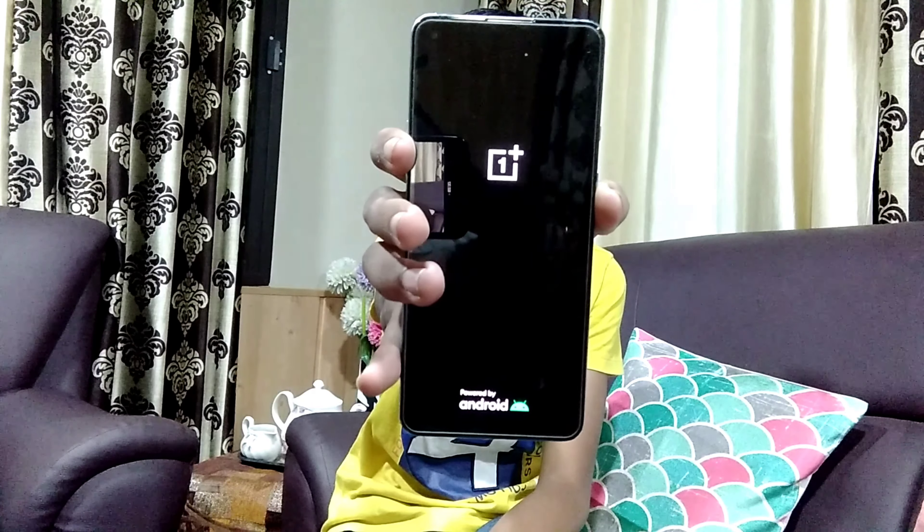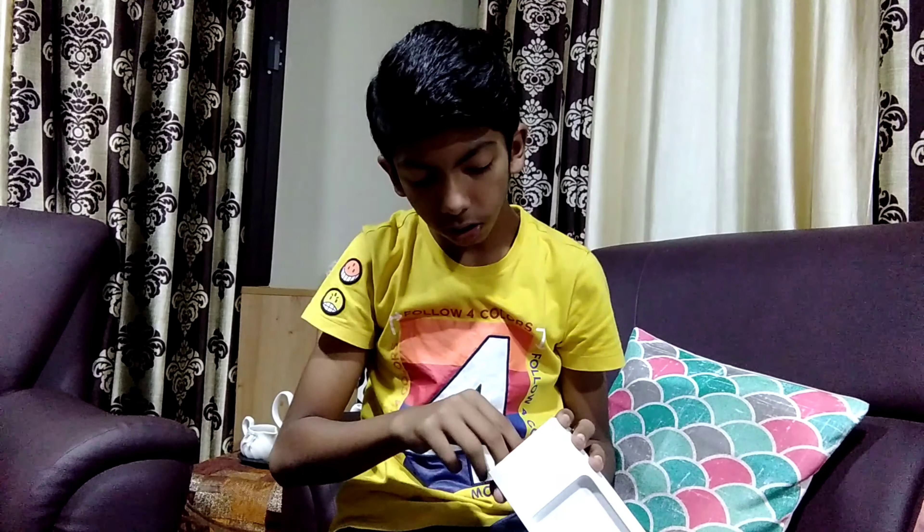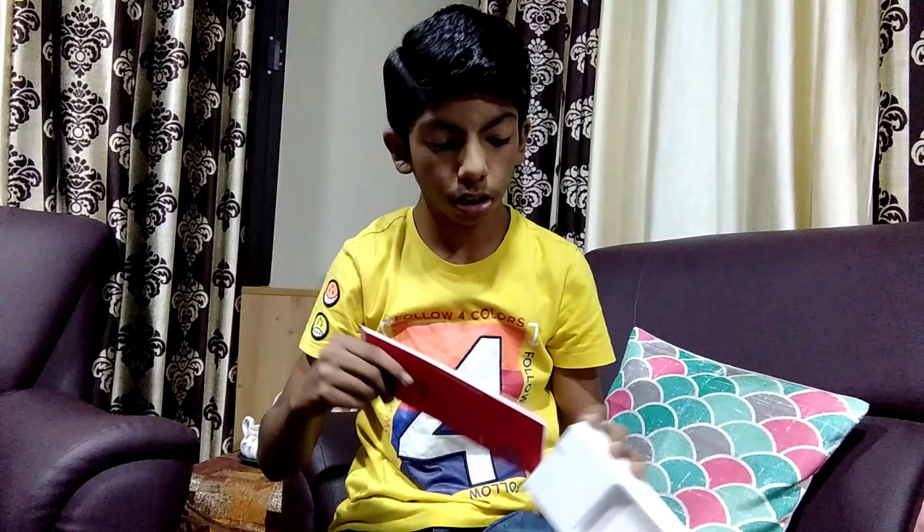Now let's see the comparison of this camera. Hey guys, good morning, welcome to the new vlog. Like I told you in the previous vlog, today's vlog is going to be fun. You have seen the title and the thumbnail — why is it going to be fun?